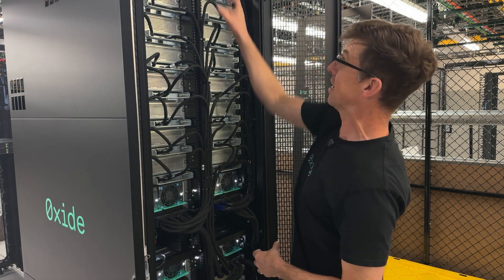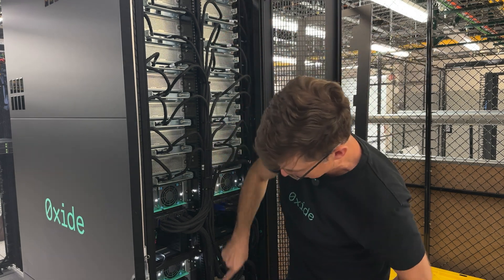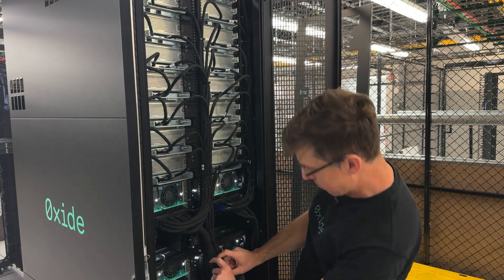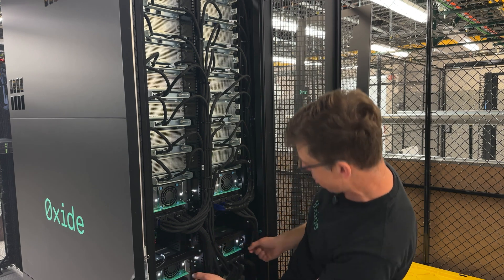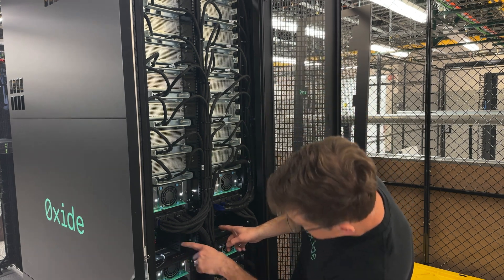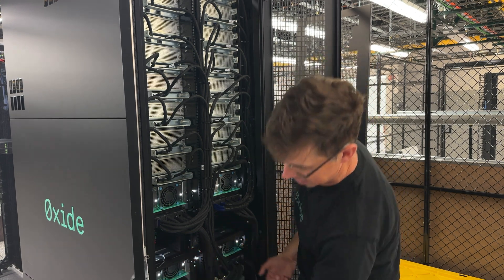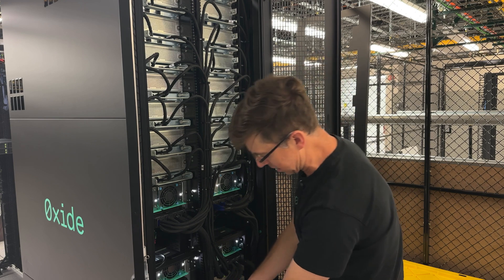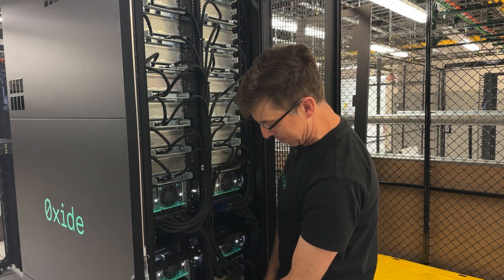We're here in the back of the rack. This is the DC bus bar in here — this copper bus bar. We've got the power shelf in here, with our power whips coming in there. They snake up through the floor of the rack and convert from AC to DC, with that DC running up and down the rack.